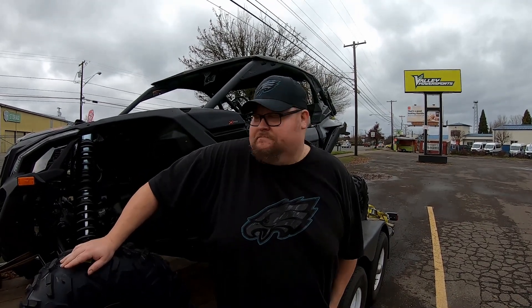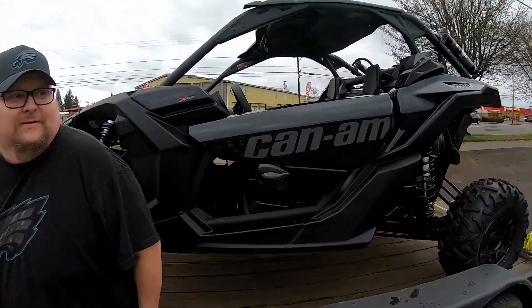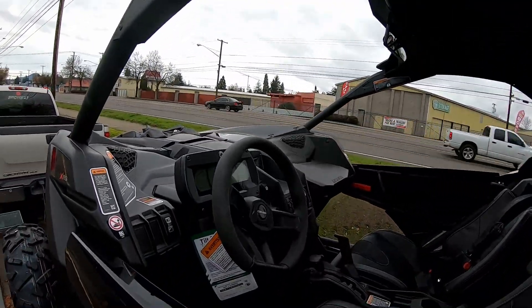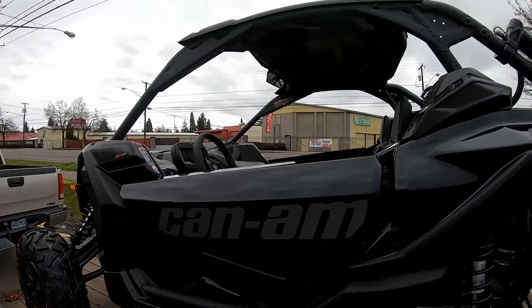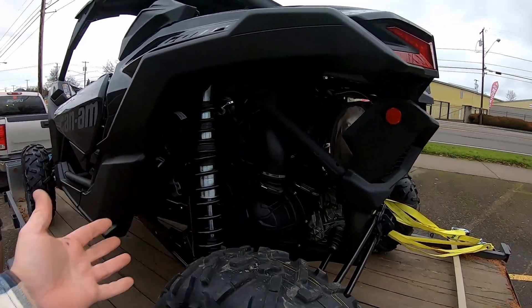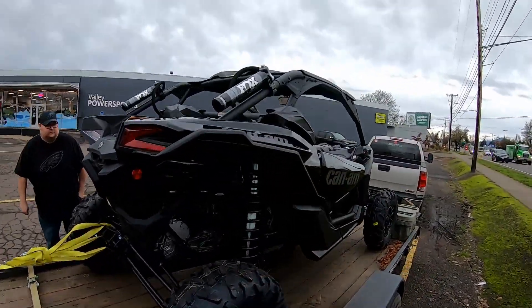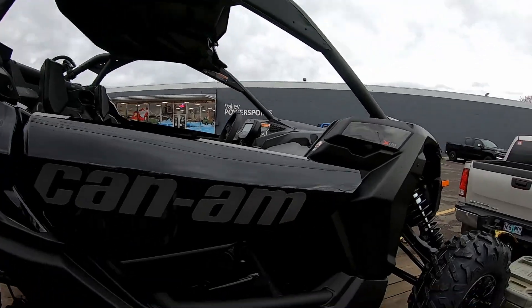All right, so there it is — we picked it up. Ray, what'd you get? What's up guys — just picked up, we're at the dealership, Valley Power Sports, and just picked up my new Can-Am X3 XRS RR. I'm totally stoked about it, can't wait to get out on the trails and the dunes. Everybody says we're never gonna see it as clean as this ever again. There you go — the black on black.